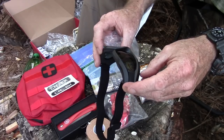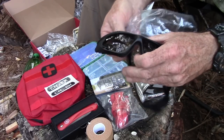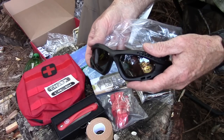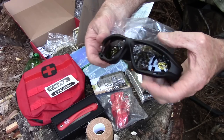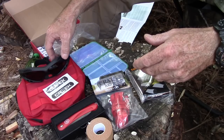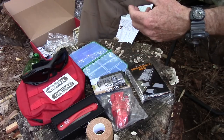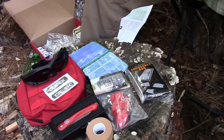We've got bug out goggles — foam-padded goggles kind of like sunglasses with a strap so they won't fall off your face. Not only will they protect your eyes from UV, but they'll also protect your eyes from sticks and dense undergrowth. Your eyes are pretty important — if you mess your eyes up while you're trying to survive, you're going to have a big problem.